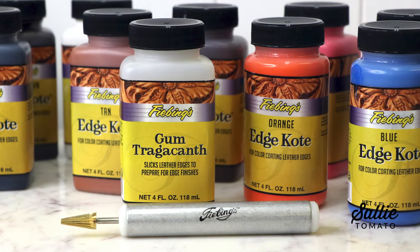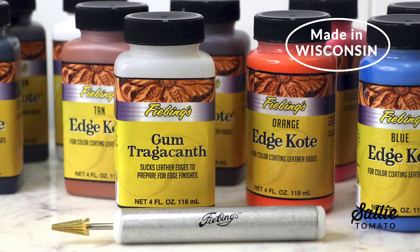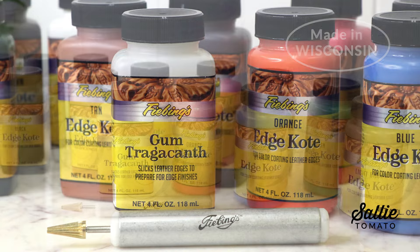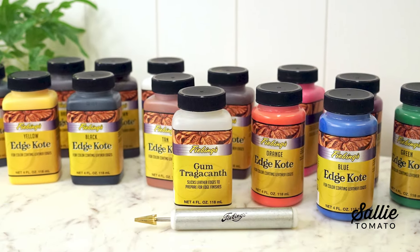We are going to be using Feebing's Edgeco products today in our tutorial. Feebing's is another Wisconsin-based company that we are super proud to support. We carry a large variety of Edgeco colors here at Sally Tomato, as well as the tools for application. You can easily find links to all the items mentioned in this video in the description below.